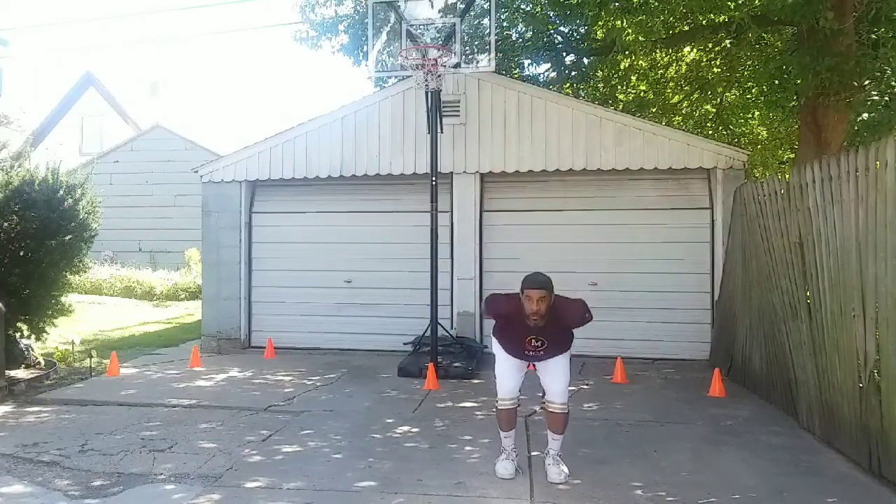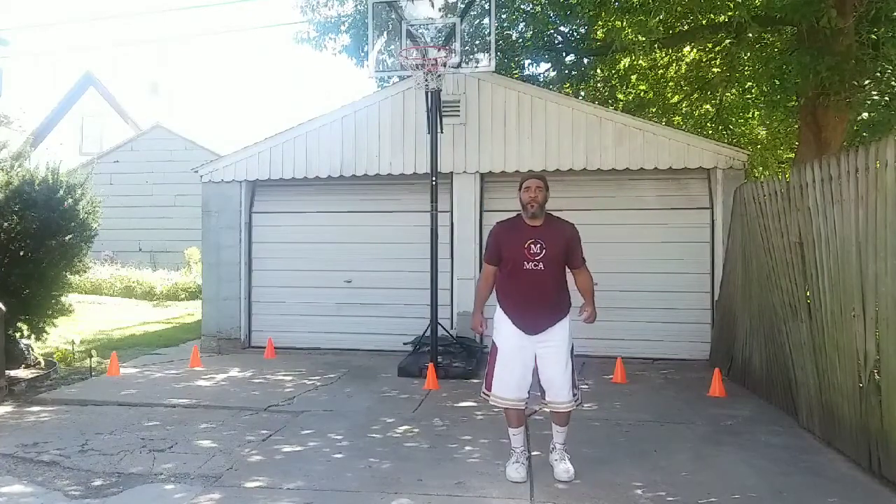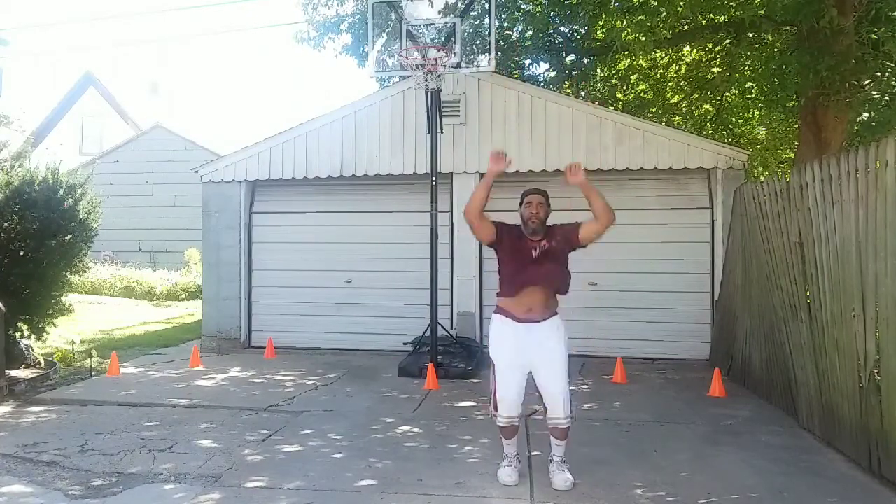Now we're doing vertical jumps. This helps with your core as well as your leg strength.